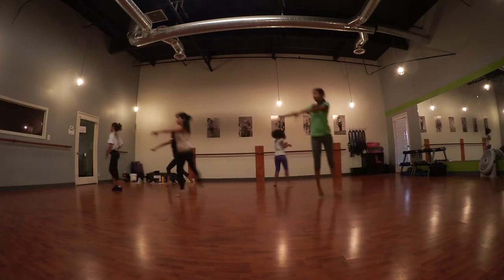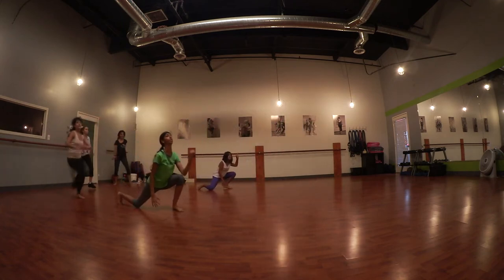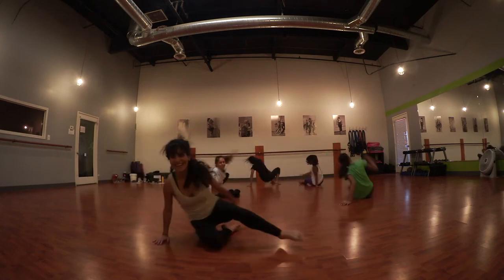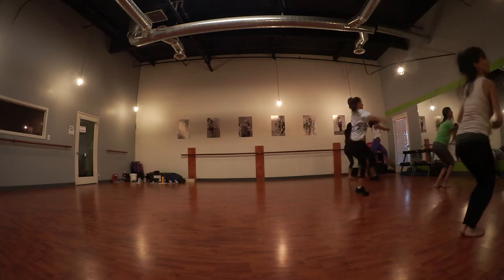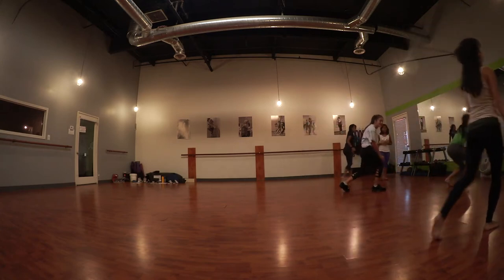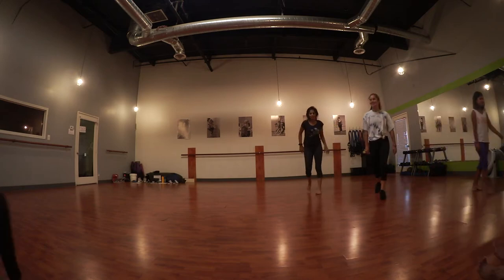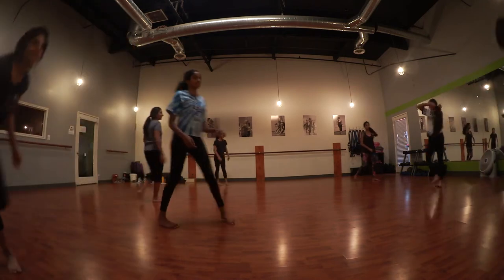It's episode 3. Wow! There we go! There we go, let's do this!